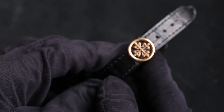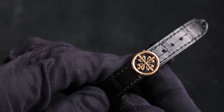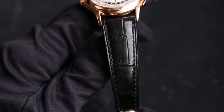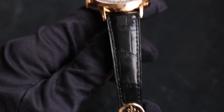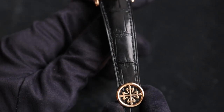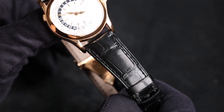Moving onto the leather strap: we've got a stunning deep black gloss crocodile strap — really, really beautiful. As always, Patek Philippe produces the finest leather straps. They are so soft and supple, and when you get a used example like this one, they become even more soft and supple.